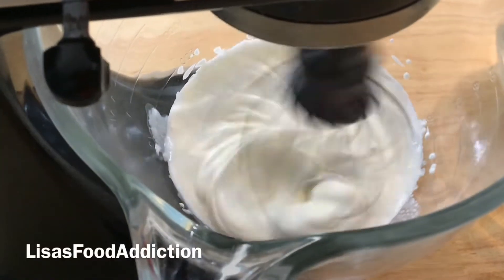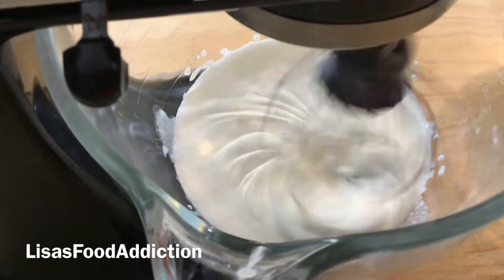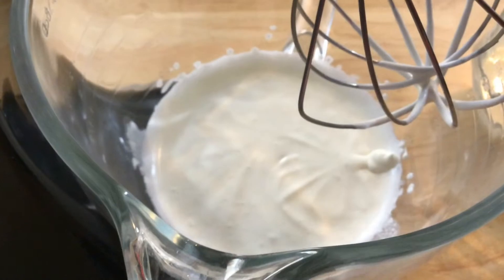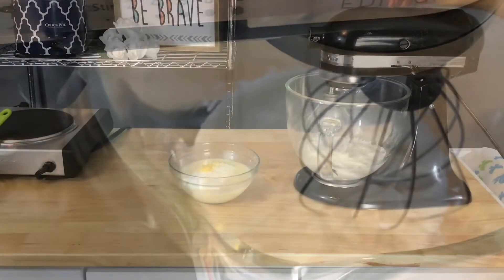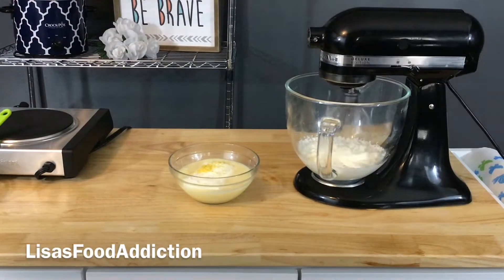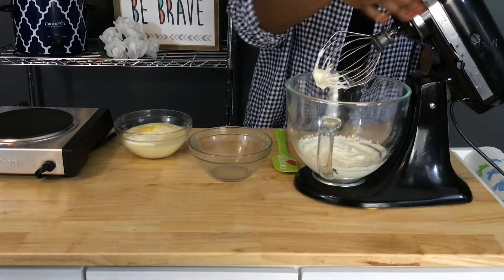Our cream has begun to form what I like to call ripples, meaning there are lines forming in the cream and we are only at about a soft peak. Continue to beat the cream until it becomes thick and creamy like this right here, like whipped cream you would find in the grocery store. Now we are ready to move on with our ice cream base.